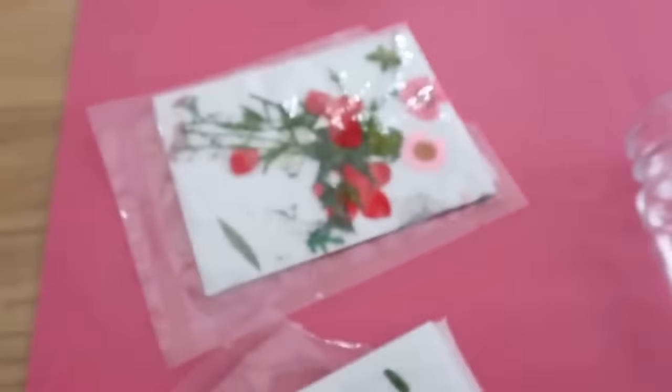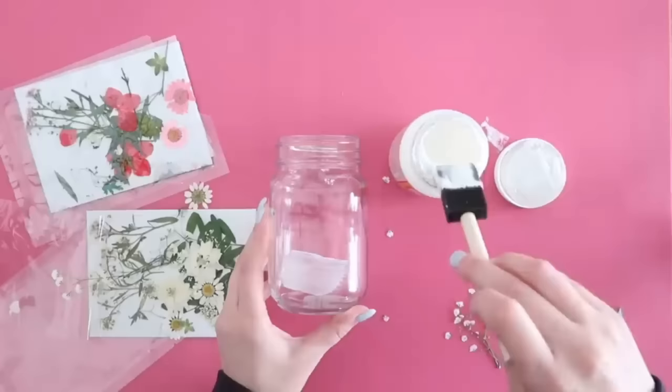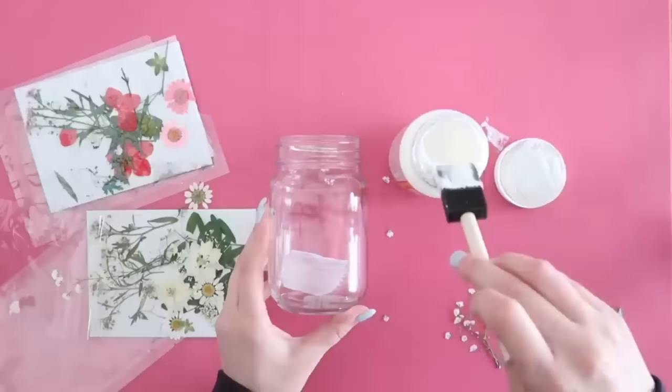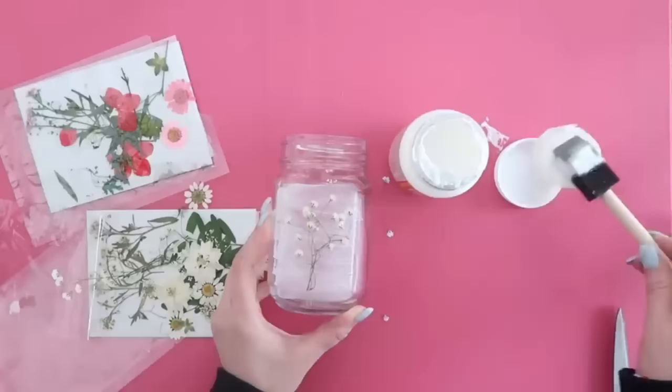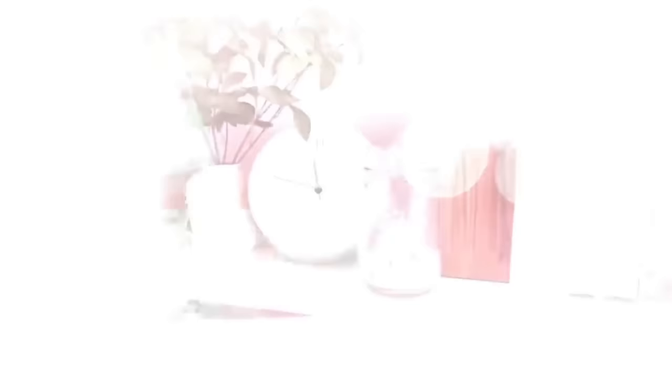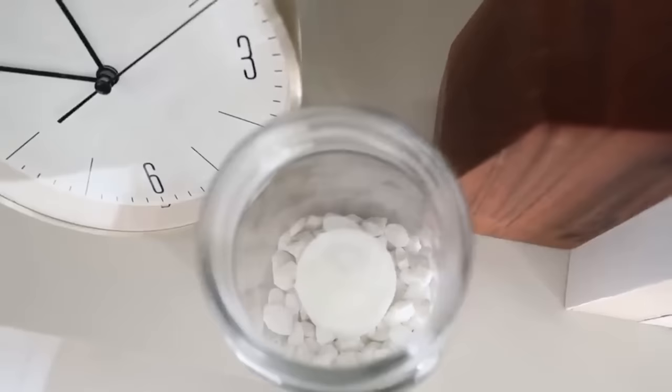Who doesn't love a Mod Podge project? You can find Mod Podge at Dollar Tree in matte and glossy versions. We're going to Mod Podge dried flowers onto the front of a mason jar. Apply some Mod Podge with a foam paintbrush onto the front of the jar, lay your dried flowers into the adhesive, then seal with more Mod Podge on top. With delicate flowers it helps to tap up and down versus brushing back and forth. Once dry, add rocks, sand, or a candle inside, or use it as a vase or for decorative purposes.